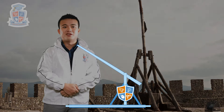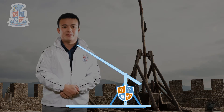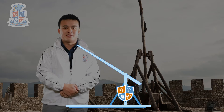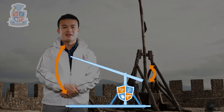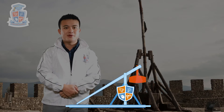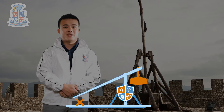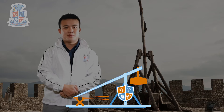A trebuchet has a few key features. First of all, there is a long beam sitting on a frame — it's sort of like an unbalanced seesaw because one end extends a lot further than the other. Second is a counterweight: a counterweight trebuchet, which is what we're building today, has a big weight on one side of this beam. Third, there is a mechanism to reload the trebuchet — a winch or some other mechanism to pull it back down to reload after firing.